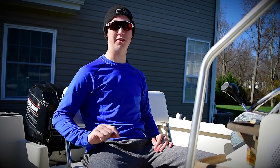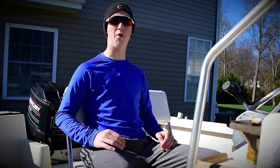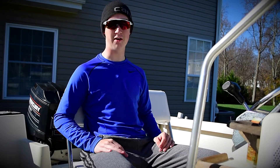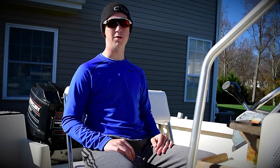Hey guys, I'm your host the Witch Doctor and welcome back to Macho Yak TV. Have you guys ever been fishing and you're on a really great spot and like five seconds later it's gone, and no matter what you do and no matter how hard you try you just can't find it? Well, I have the solution for you.